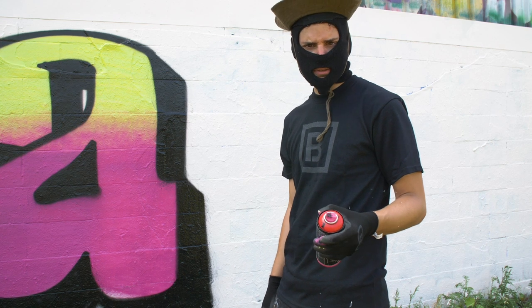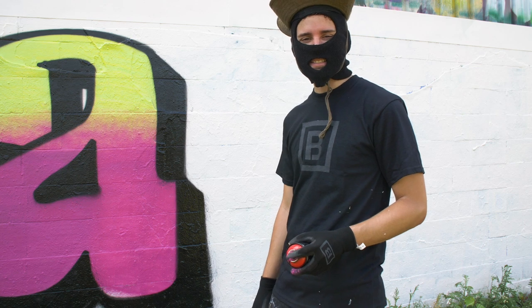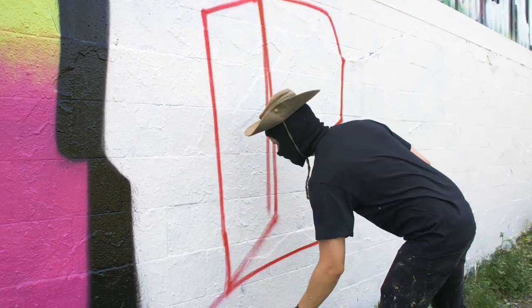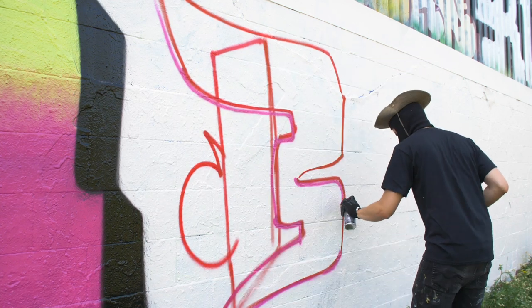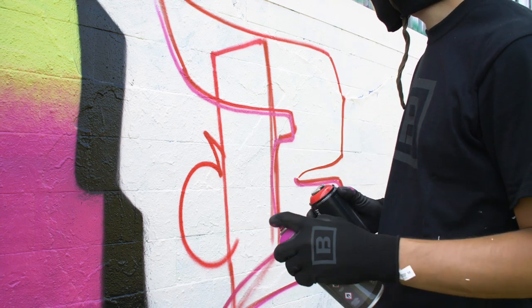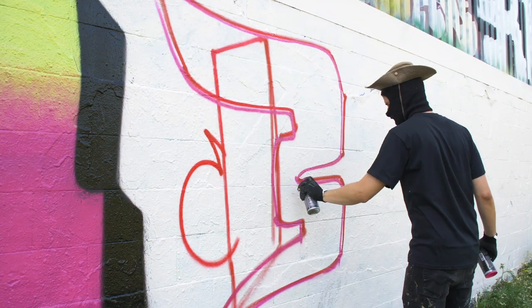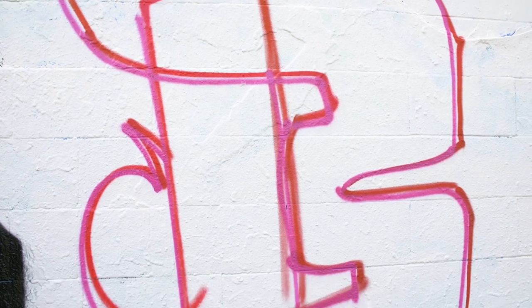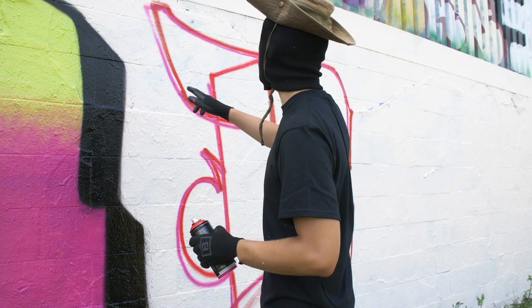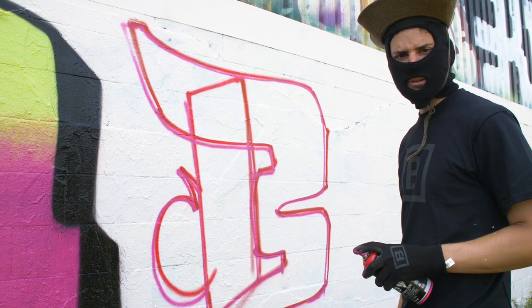Now I'm going to try this autumn red Ironlac with the vegan tip to see how it fares compared to the initial outline I did with the Basic, and we're going to do a partial letter and really see how the new paint compares to the old. I'm going in with the Basic right now side-by-side and comparing how the can feels. The lines are quite nice with the Basic — you can see that some spots may be a little bit more transparent, but that was the beginning of the can so I didn't shake or spray it as much as I should have. The lines are looking crisp, looking similar to regular Ironlac.